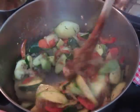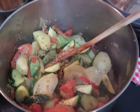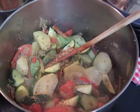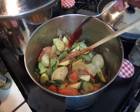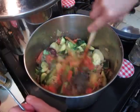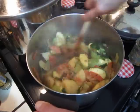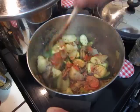We can leave the rest for tomorrow to eat. Put some curry and chili powder. Cover up and that's it. Wait for about 10 minutes and then it will be done.